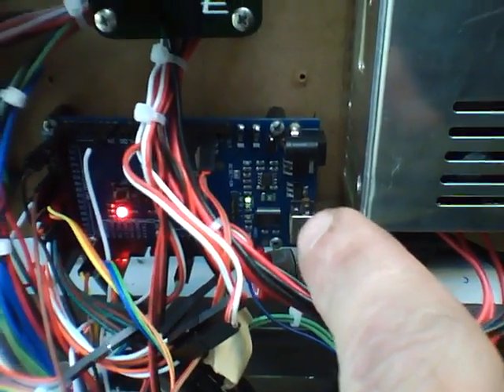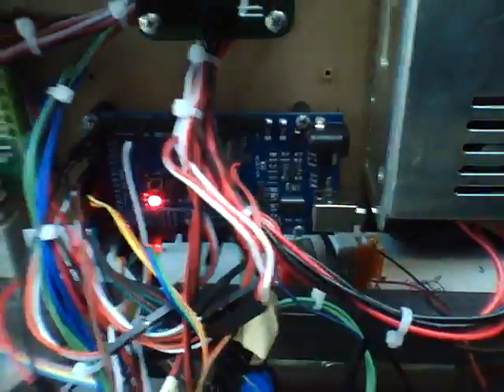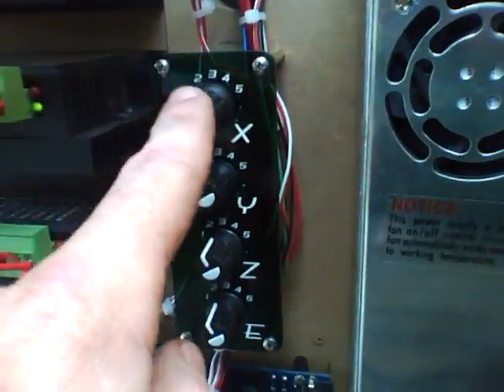An Arduino Mega — that is a RepRap, running Marlin. I've got some spaghetti wiring I need to take care of, but it is going through these selector switches which allow me to switch between Mach 3 and Arduino control.